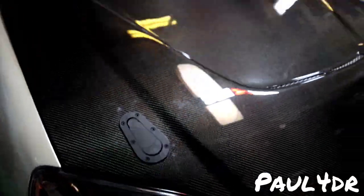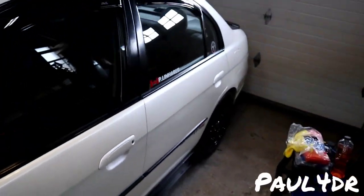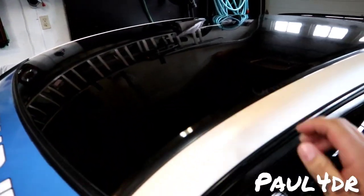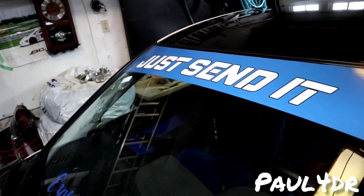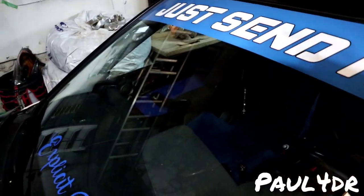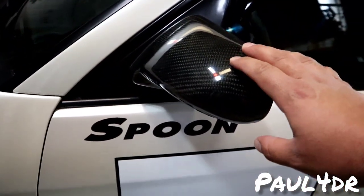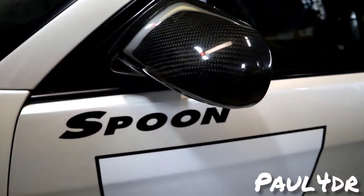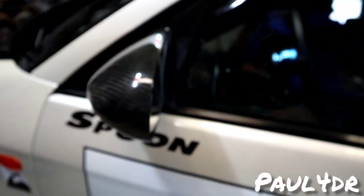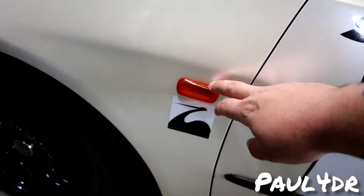Working our way around — as you guys know it's a pearl white paint job with a black painted roof, not wrapped, it's paint with a golden red flake to it. I have my Just Send It banner from the brand. We got the carbon fiber Spoon style mirrors — not authentic but carbon fiber Spoon style, good enough for me. Spoon decals and the Spoon swan under the DC5 amber side markers.